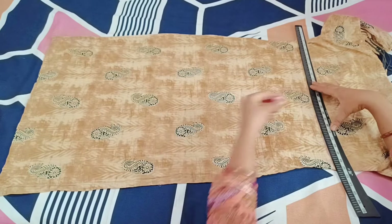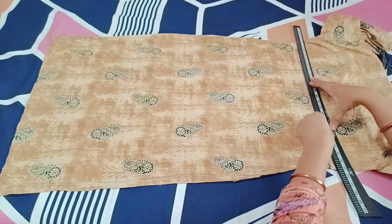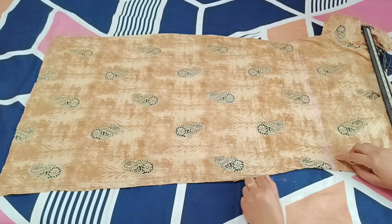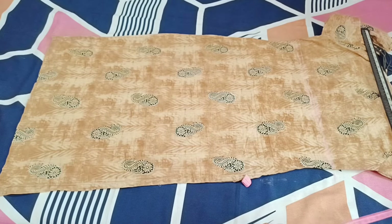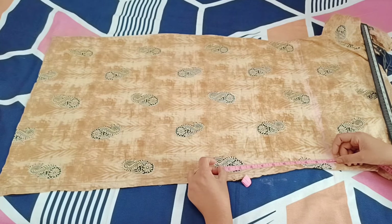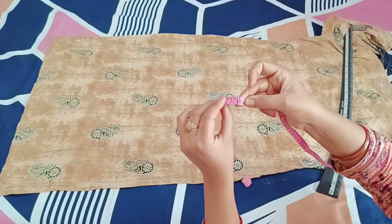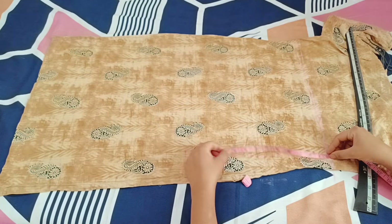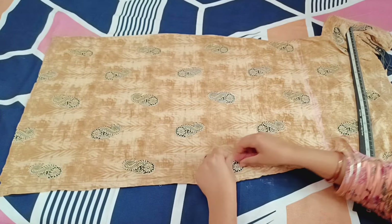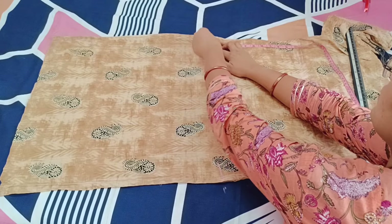I have put my skirt back side on the front side, because it had the front panel design. We don't need the apron on the back part. I have marked it at 29 inch length and put it straight. For the width of your skirt, you can take it all. For the armhole, we have put an armhole towards the front top.